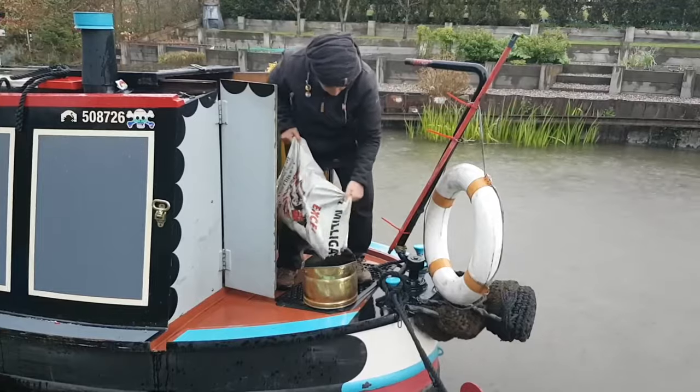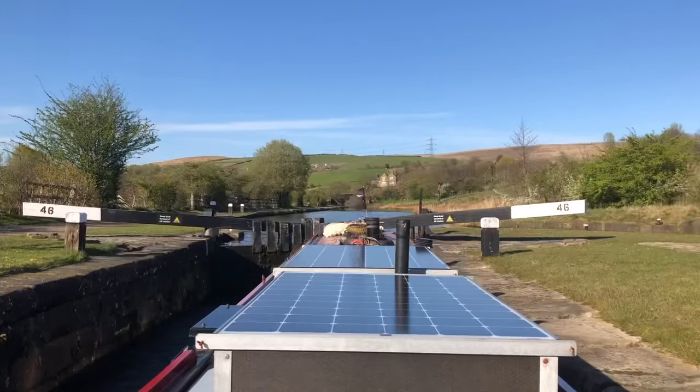Hey up, I'm Heidi and I live on a narrowboat. I've lived on a narrowboat now for 10 years. I thought I'd do a series of vlogs because I've got loads of friends that say to me, 'Heidi, what's it like being a girl on a boat?' Well, I'm going to show you — everything from cruising the boat, doing the locks, maintaining the boat, just general boaty stuff.